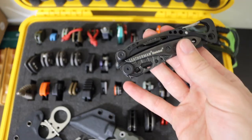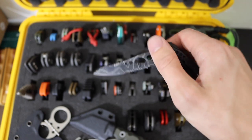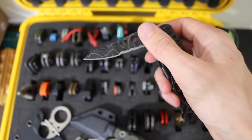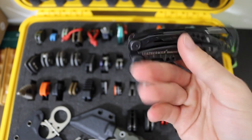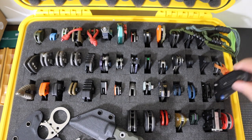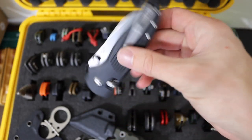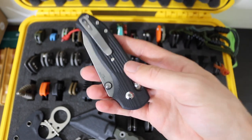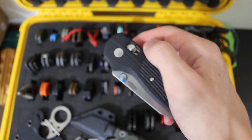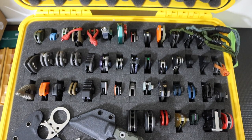To throw in here, we do have the Leatherman Skeletool — a pretty basic one with the topo colored blade. That is not Damascus for anyone wondering — that is the topo finish. It is just a standard 420HC blade, a plier-based multi-tool. Then we have the TRM Shadow — a really cool blade, kind of hard to get your hands on, but a really cool axis lock / crossbar lock version of a really sick knife that TRM is making.